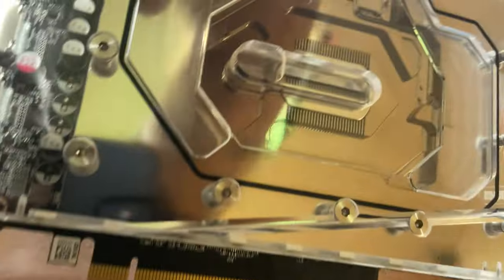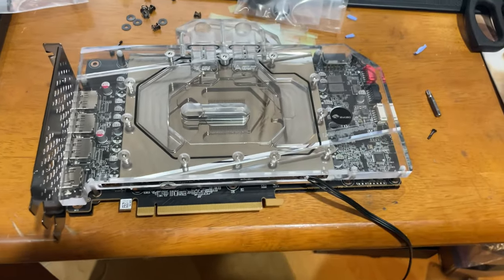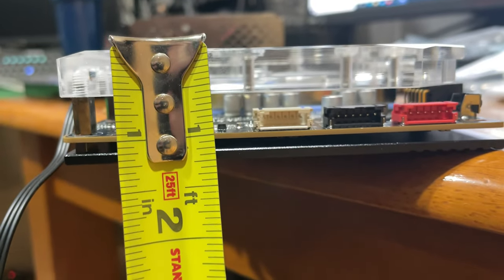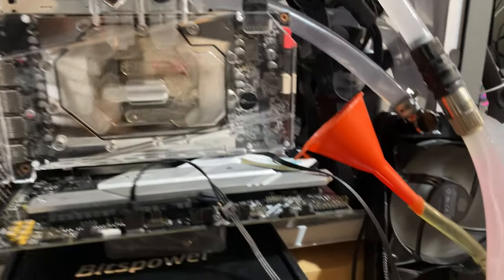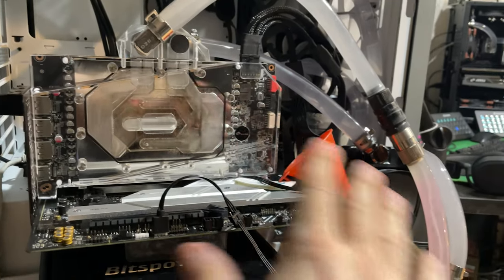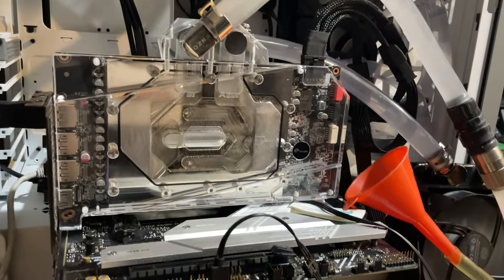It would be nice if they included a bracket — just charge an extra 10 bucks and it's a little quality of life increase. But other than that, flawless. Now this measures 9 and a quarter inches in length and 1 and a quarter inches in width, so the space savings here are out of control. We've got a 360 ghetto loop up and running — it's just temporary, a 360 loop on its own with just the pump and the water block. You can obviously add more radiators depending on how much noise you want.